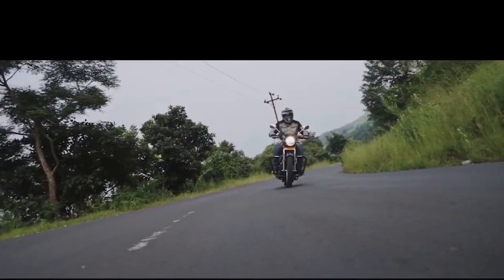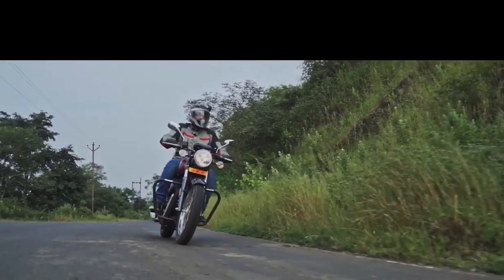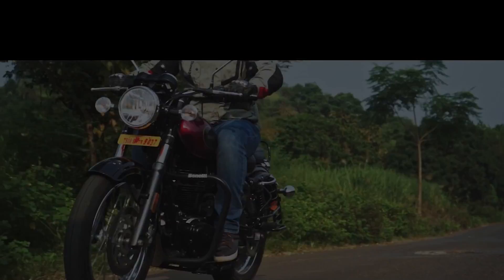The first problem is about the kick. Many people talk about the kickstarter, and while many bikes don't have one, I believe that Royal Enfield's Classic 350 has a kickstarter — so you can always start the bike with a kick. But bikes like the CB350 have no kick.